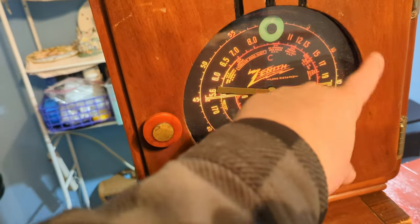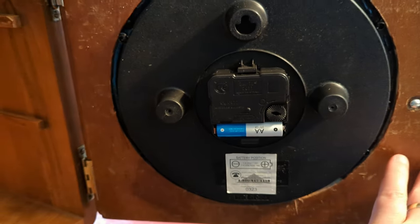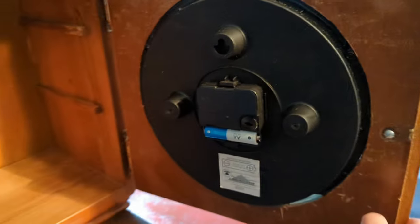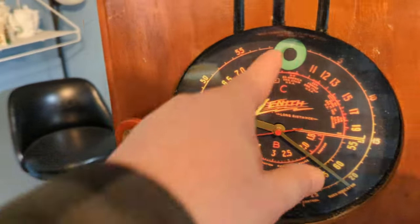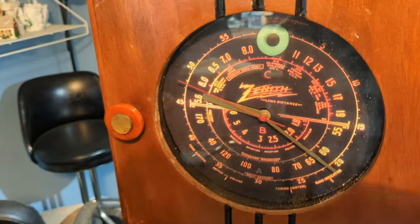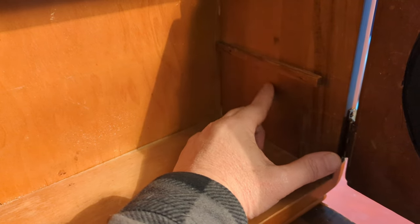He found this Zenith dial face clock on eBay for about twenty-something bucks. It runs off a battery and he said he thought it would mount perfectly in there — and it did, perfectly. It's an old Zenith dial face with the magic tuning eye and everything. It looks like it's actually lit up but that's just the graphics on the clock face.